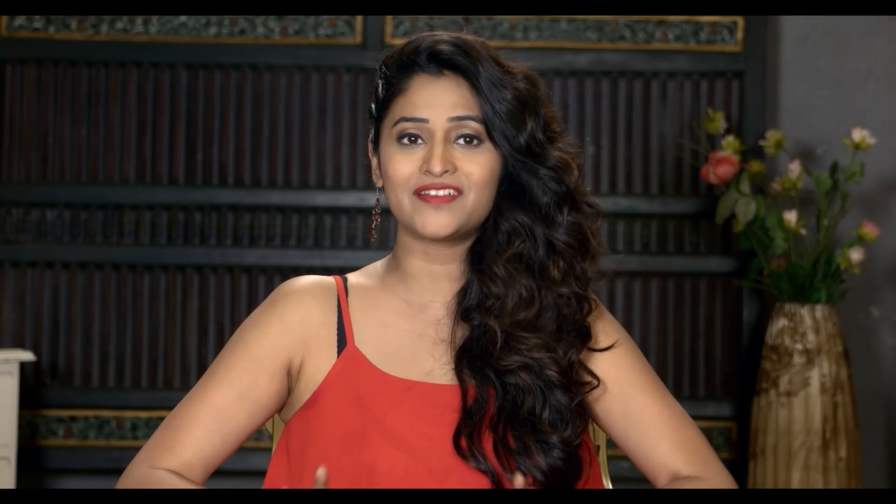Now I will tell you how to apply Everteen bikini line hair remover. It is extremely easy and simple, just like you use other hair removal creams. It is also very thick and takes only 5 minutes to remove hair. Follow these simple steps for effective results: Take sufficient quantity of Everteen cream hair remover bikini line on a spatula. Apply liberally and evenly to cover the hair fully. Avoid contact with intimate areas. Leave the cream on the applied area for 5 minutes. Dip a coin-size towel in water to unfold it into full size. After 5 minutes, wipe to remove the cream with this wet towel or a damp cloth. For best results, trim the hair before applying Everteen cream hair remover bikini line.